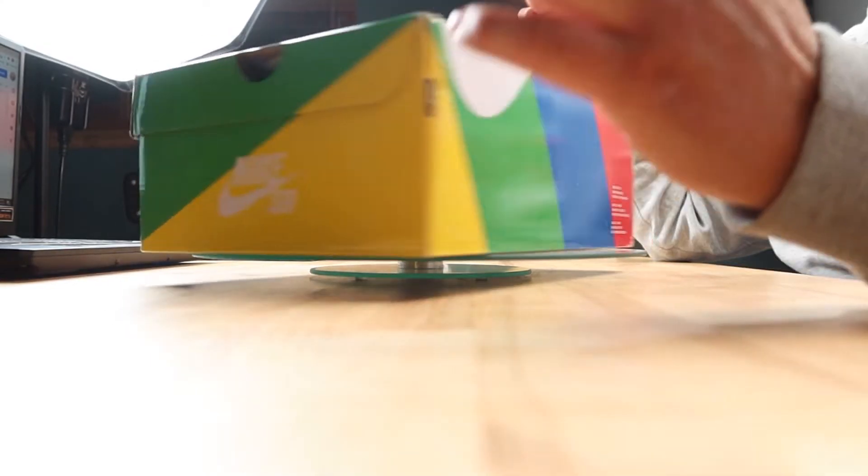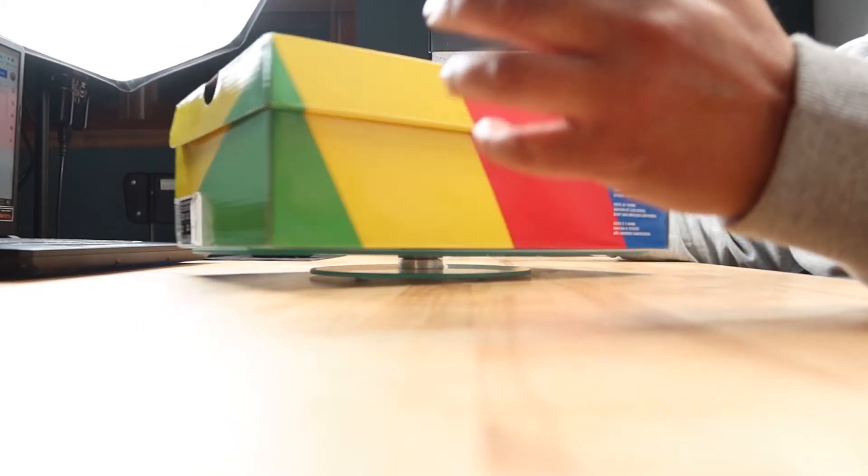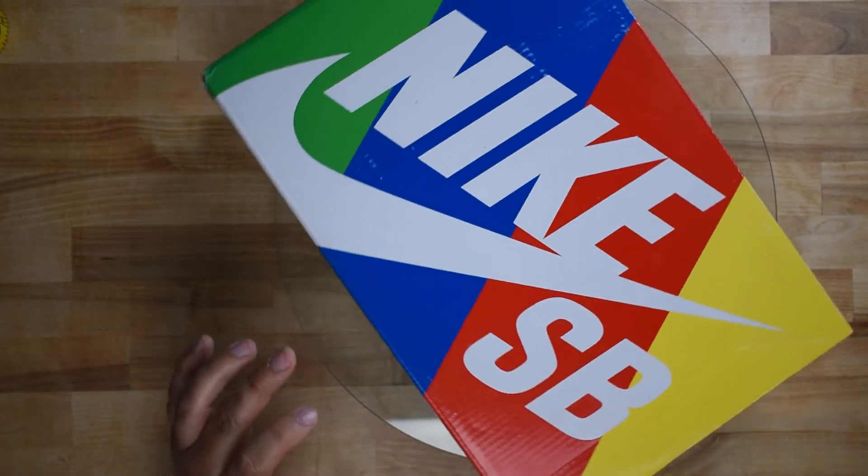This deadstock pair is a men's 10.5 US release. Please understand that quality control discrepancies can and will occur on retails and do not necessarily discredit their authenticity. Some features can be size dependent, so consider this guide a solid example, but not a solid absolute.